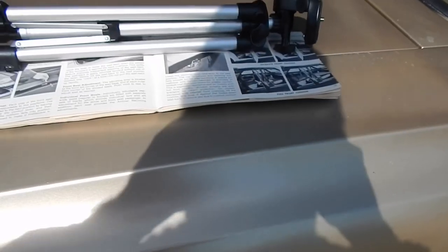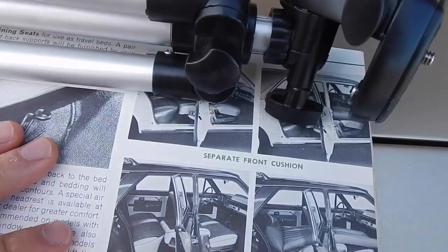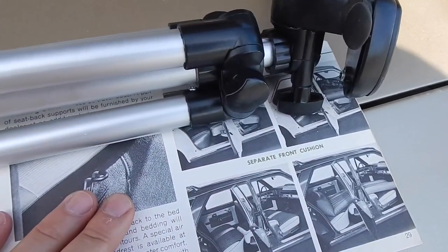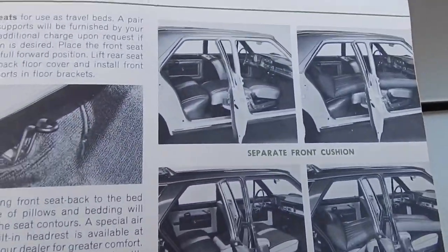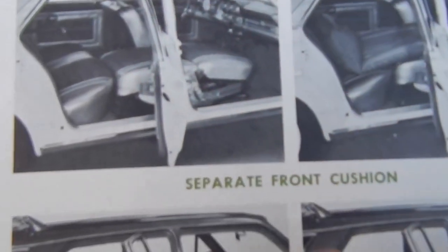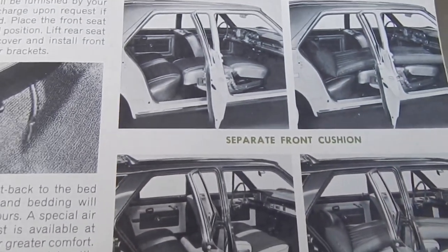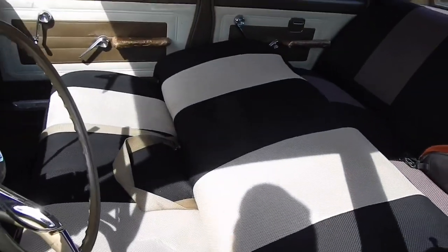Of all the unique things we found inside this car, the coolest looking out over that dash was the original owner's manual in the glove box. There's really only one page I want to show you in this owner's manual — you didn't find this in a Chevy Nova and you wouldn't have found it in a Plymouth Valiant. See it? Separate front cushion. See the reclining seats? That's right — it lays right into a bed.